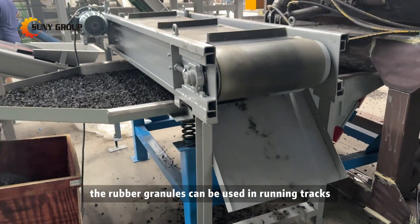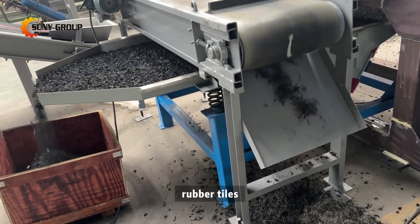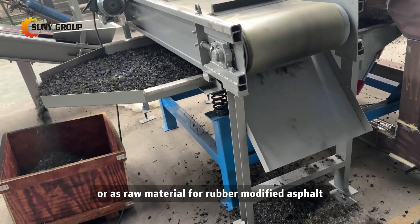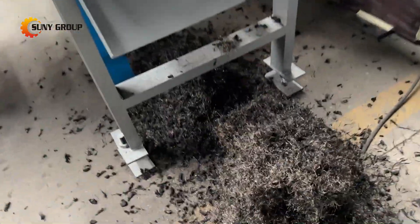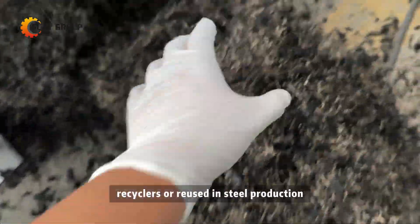Recycling outcomes: the rubber granules can be used in running tracks, playground surfaces, rubber tiles, or as raw material for rubber-modified asphalt. The recovered steel wires can be sold to metal recyclers or reused in steel production.